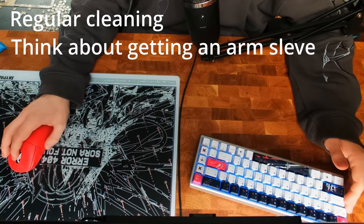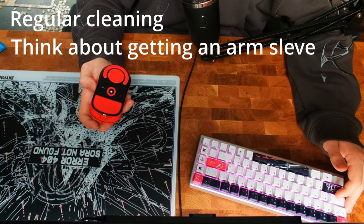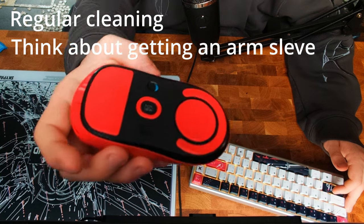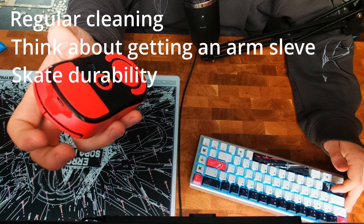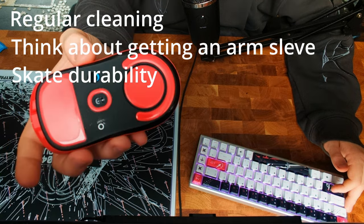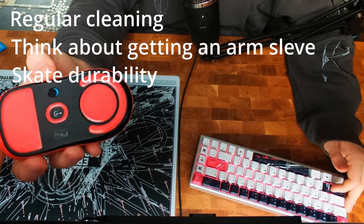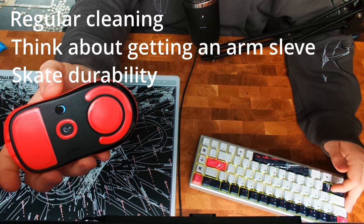The last and biggest downside of the glass mouse pad, at least in my opinion, is that the mouse pad will eat or insanely fast wear down your skates. That's why I'm making this video — to test out which skates to buy. There's already a lot of wear on there, and I've only been using these for about a week, but the edges are already gone.